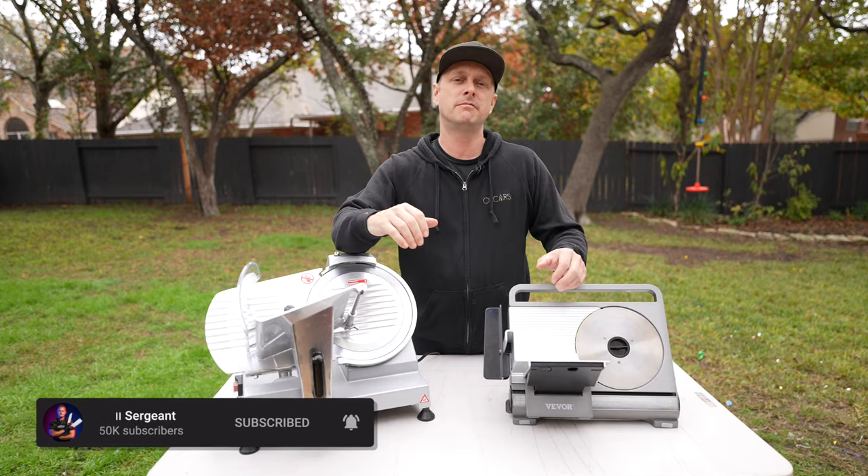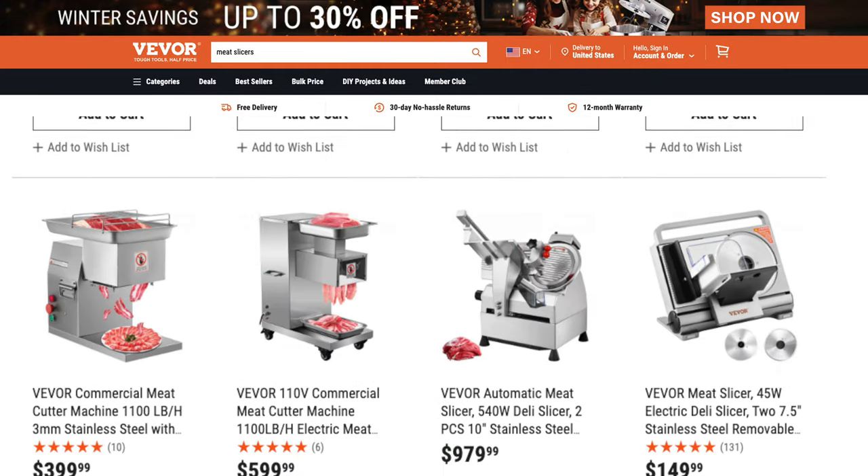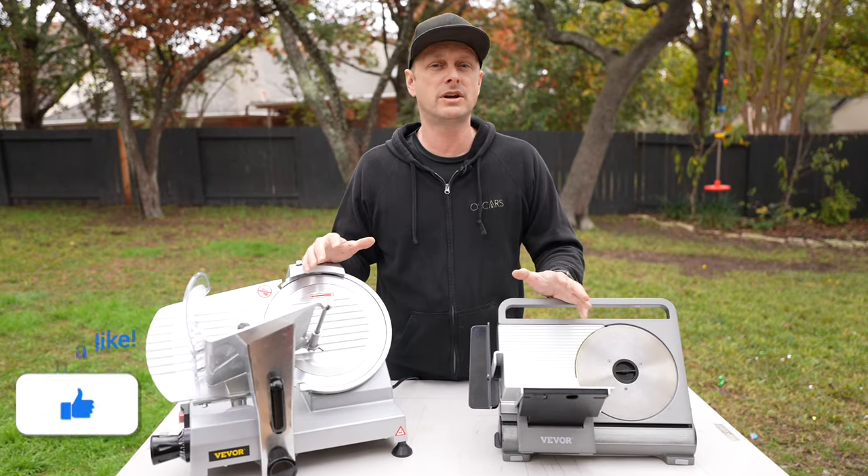Both of these meat slicers come from Vivor, and these are two of many meat slicers that they offer. But in my book, these two are pretty much the top ones to look at.